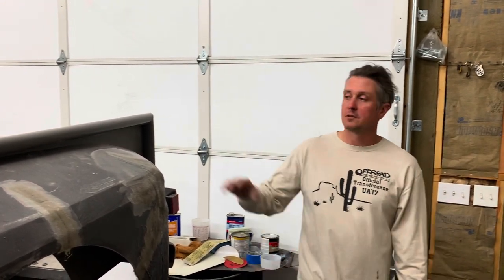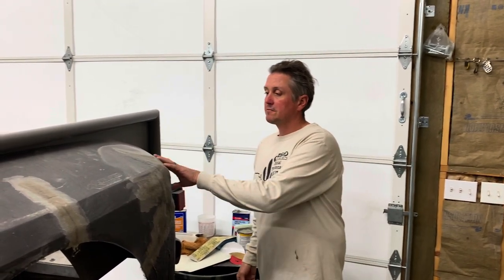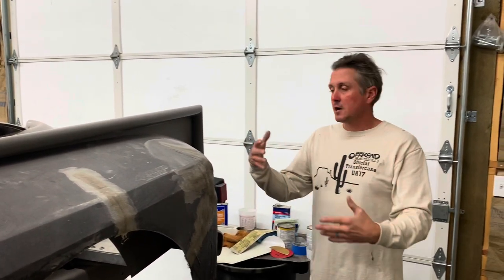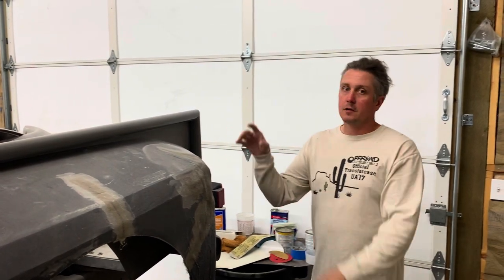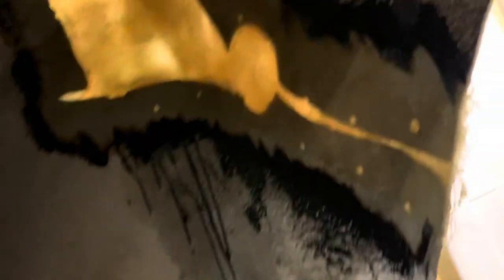You dab some of the resin on, get it tacky, and then mat it down with the paintbrush — that's pretty much how fiberglass goes. I got the fiberglass wrapped on the outside, then went back to the inside and filled all the gaps and cracks. Now I'm sanding the outside off. These repairs from the inside kind of show how big the holes were — there's actually a gas filler hole here originally, and this was a crack where I had drilled holes and held it together with zip ties.